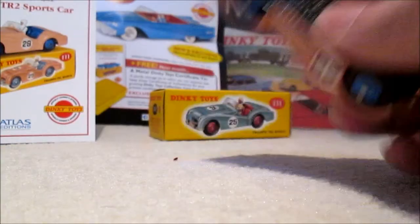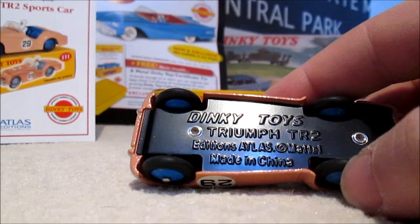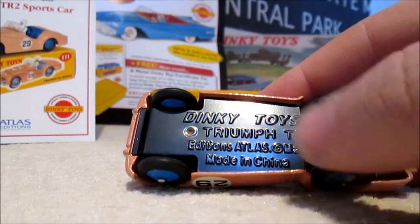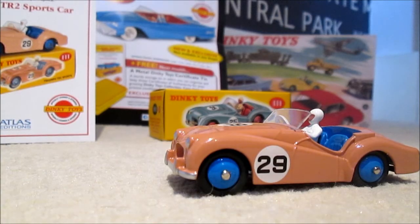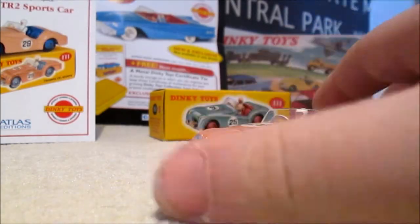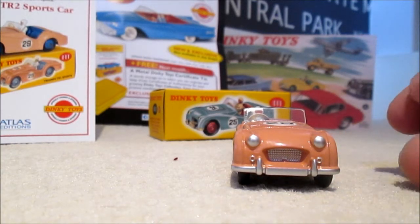As you can see on the bottom: Dinky Toys Triumph TR2, Editions Atlas, Copyright Mattel, Made in China — as they are now. And this is a good little replica of the originals, as a lot of you keep commenting on my videos. I recommend you do sign up for the Dinky Toys collection or just look on eBay and buy these. They are quite good.